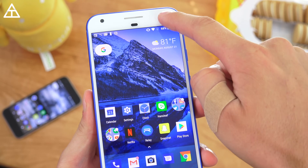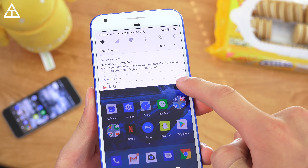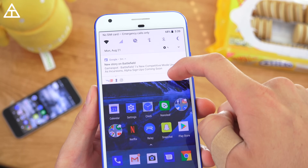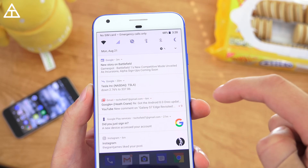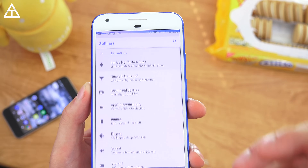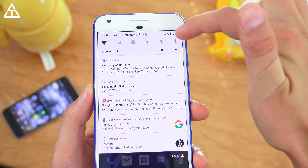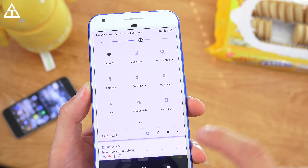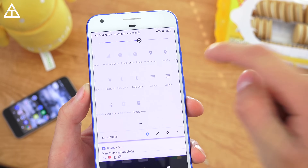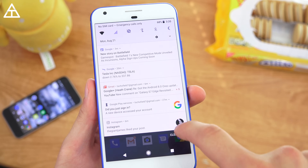The pull-down bar and notifications got an overhaul. When you swipe down, watch the animation — each notification kind of pops in, which is a nice subtle animation. The settings app shortcut is there without having to swipe down twice, so you can jump into settings very quickly. You have your quick shortcuts at the top which you can customize — just swipe down and tap the edit button.